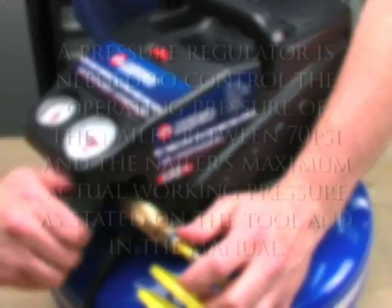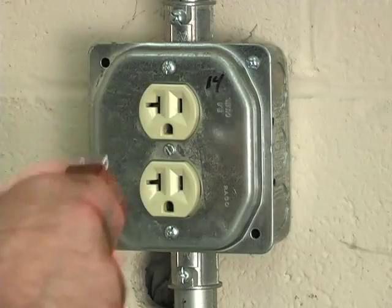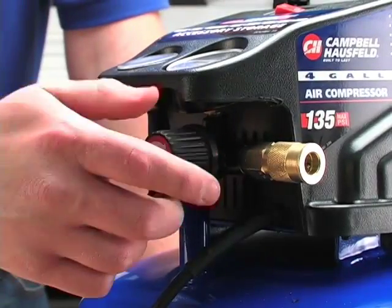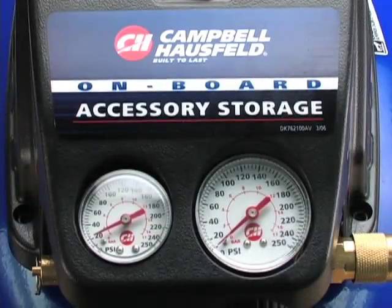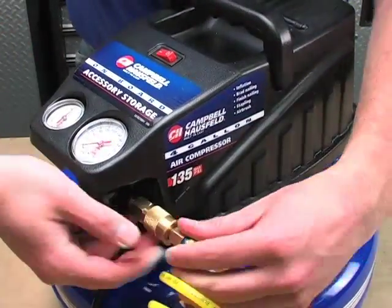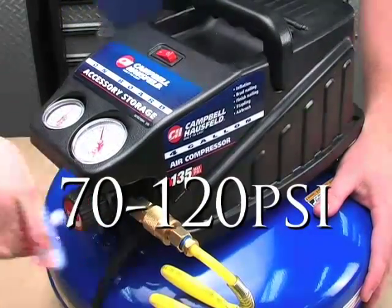A pressure regulator is needed to control the operating pressure of the nailer between 70 psi and the nailer's maximum actual working pressure as stated on the tool and in the manual. How to hook up your nailer to your compressor: with the on-off switch in the off position, plug the compressor into an electrical outlet. Close the pressure regulator by turning all the way to the left. Turn the compressor on and let it pump all the way up to automatic shutoff pressure. Attach the air hose to the regulator outlet. Adjust the pressure regulator by turning to the right so that outlet pressure is between 70 and 120 psi.